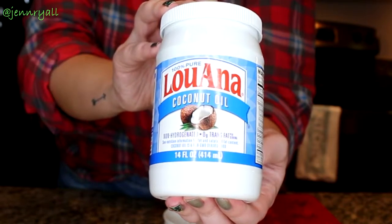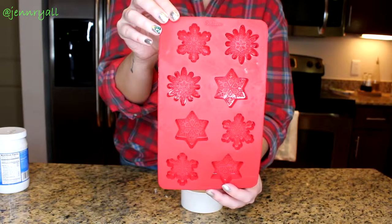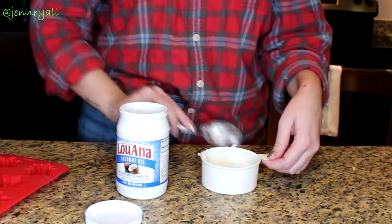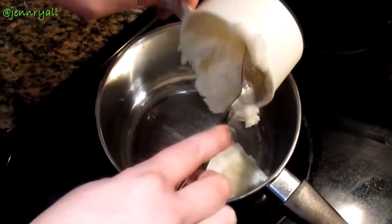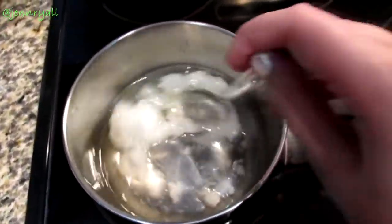All you need to make these bath melts is some coconut oil and some kind of essential oil. I use lavender because it's really soothing and relaxing, and some silicone molds. You want to go ahead and measure out one cup of the coconut oil, then take it over to the stove, put it in a pan on low heat, and then you just want to melt it until it's completely melted down. It only takes about a minute or so.